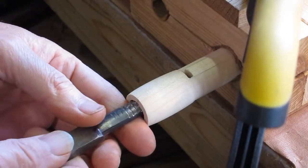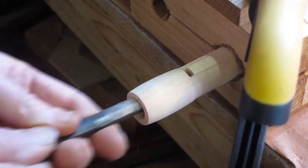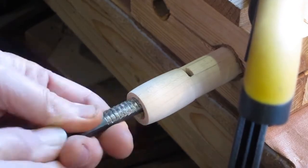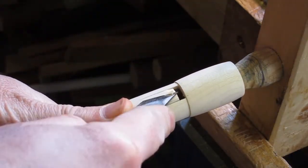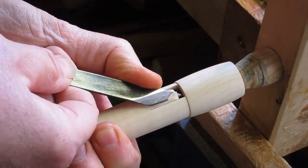Then I'll clamp it to the bench. I'm starting to cut the wind way here with a broaching tool. You can see the window is quite rough, but then once you've done some broaching you can cut the window correctly — it's a much cleaner rectangle now.